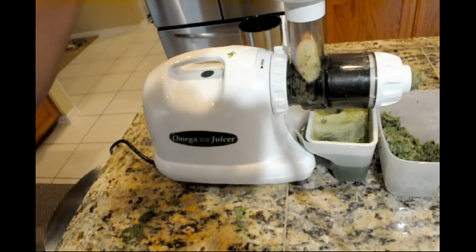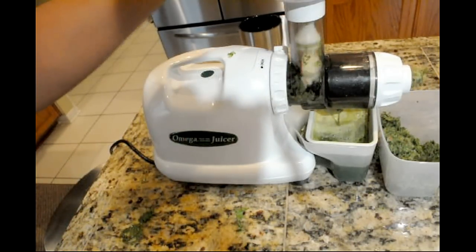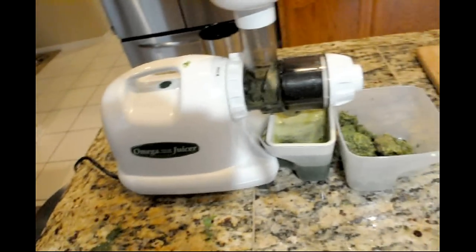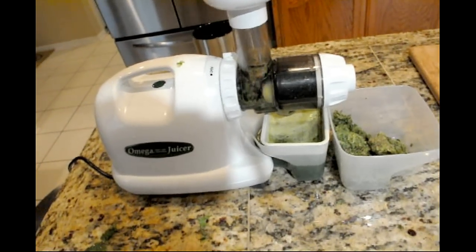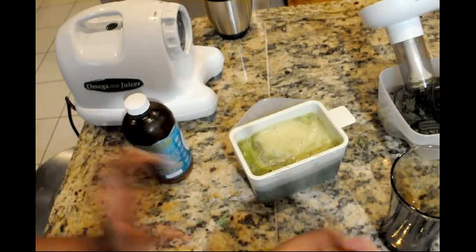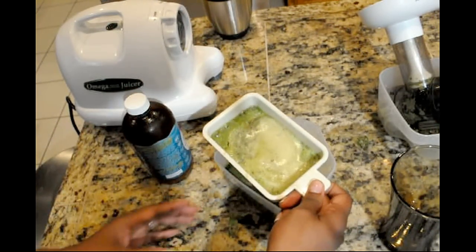Now I'm going to put some apples in. It's been a while since I was high raw and since I have had completely green juice, and I must admit it's a little intimidating to get back into it after a year. So I'm going to sweeten mine with a half an apple.